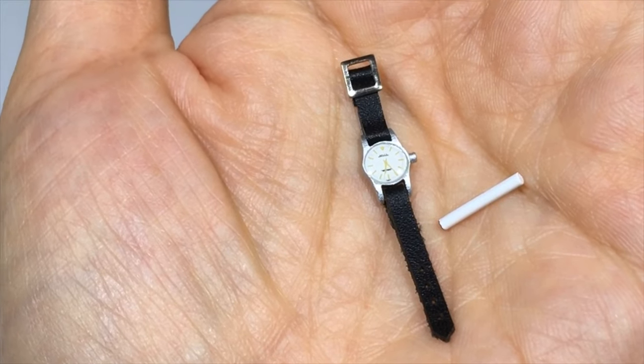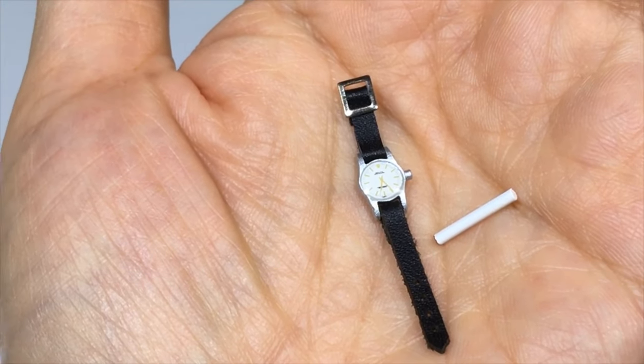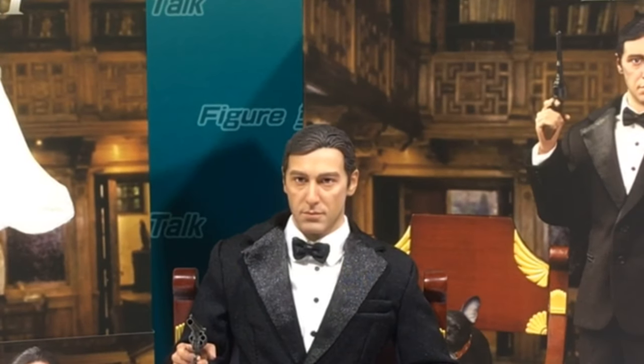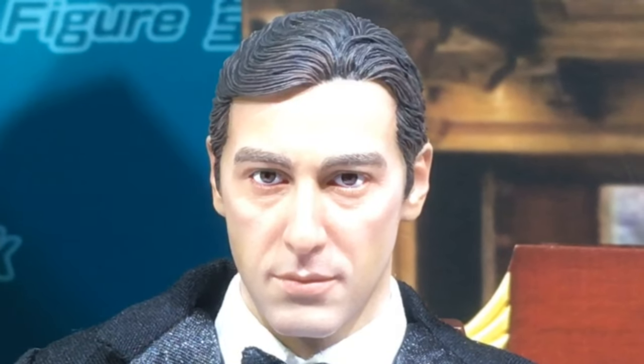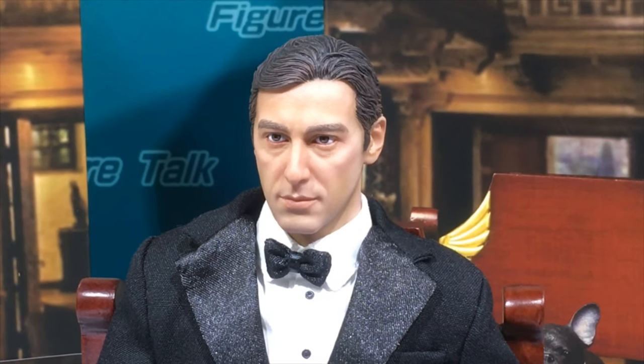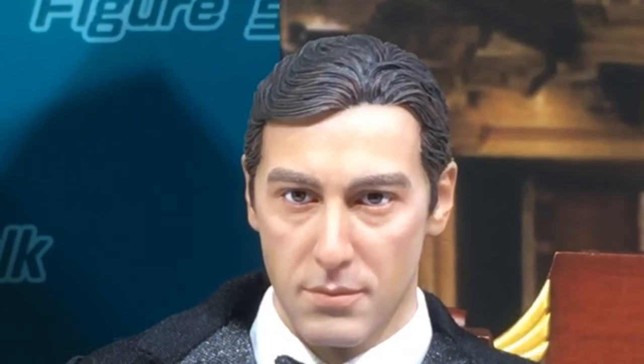It also includes a wristwatch and a cigarette. For the headsculpt, this is a very young gangster leader — Michael — so the likeness is quite satisfactory. It's all average or above average DID standard, and for headsculpts, DID's quality is among the top in the market.